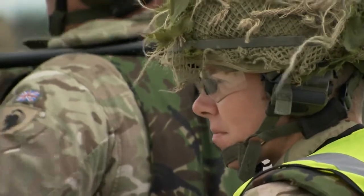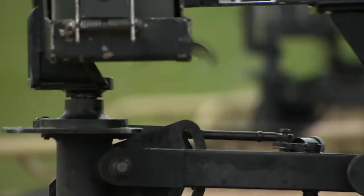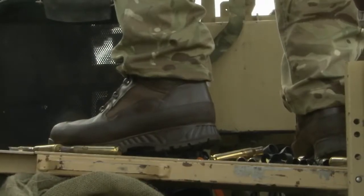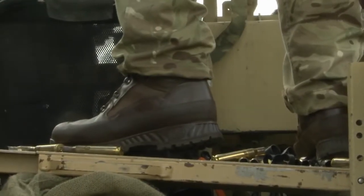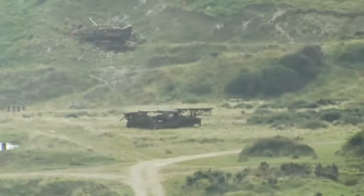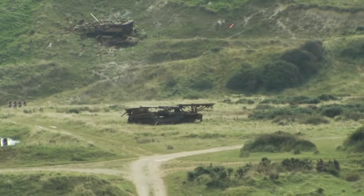We've never touched this weapon when you get live rounds and you do get a bit nervous. Especially with a .50 cal — it's a big bullet and it does like to bang and kick a lot. So we're just here practicing live rounds, actual accuracy and stuff like that, and improving our marksmanship basically.